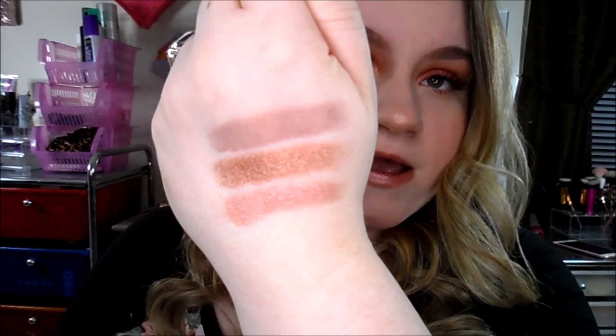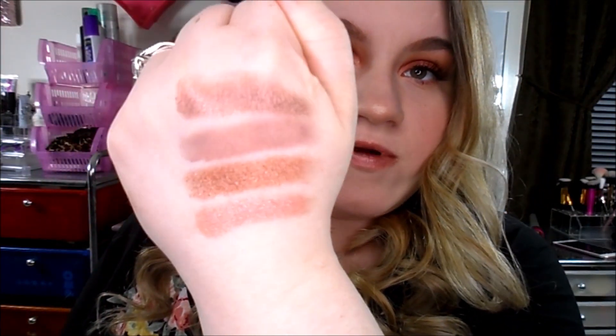The next one is Nooner, and this is like a darker purple, a darker gray-purple it looks like to me. This one's really, really smooth — here's Nooner right next to Track. The next one is Lyre, and this looks like a shimmery grayish purple. Here is Lyre right there next to Nooner.